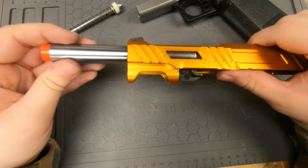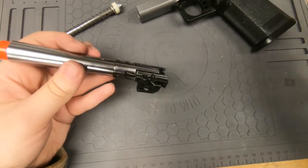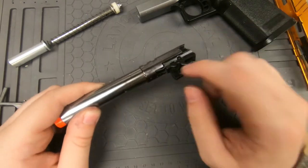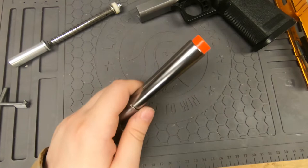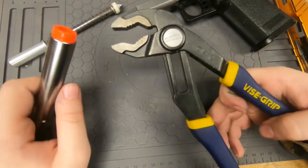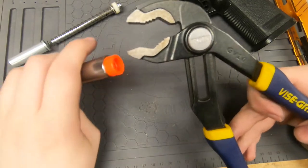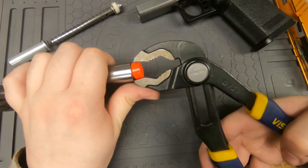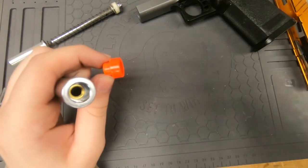Go ahead and remove the barrel. Set the slide off to the side and now we have just the barrel. I like to keep the inner barrel and chamber in here for support — it just makes it a little bit easier. Then I use some pliers — these are vice grips, super nice. All you really have to do is crunch it just a little bit. You can see that it popped, and now you can just pull it off. And there you go — now it is removed.